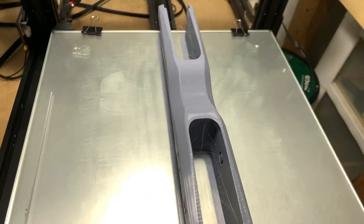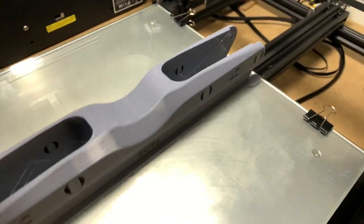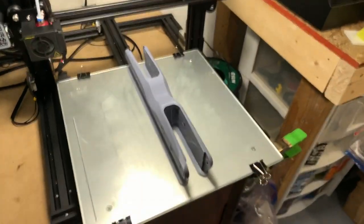The reason I print it upside down is so that the top layer, once the frame is assembled, looks really good. You don't want support debris and all of that popping off.